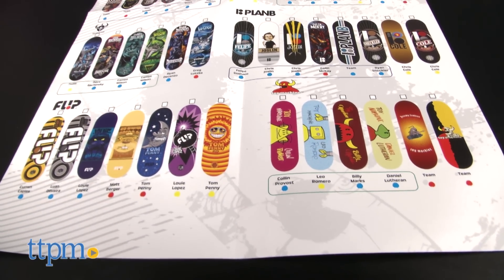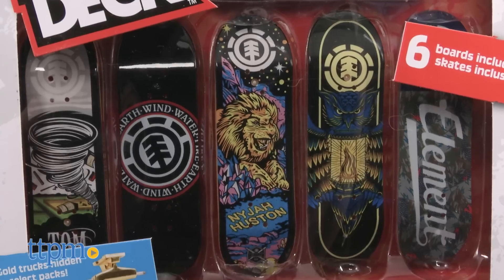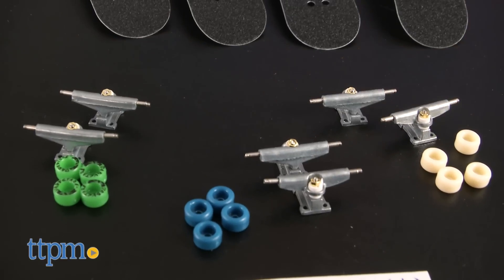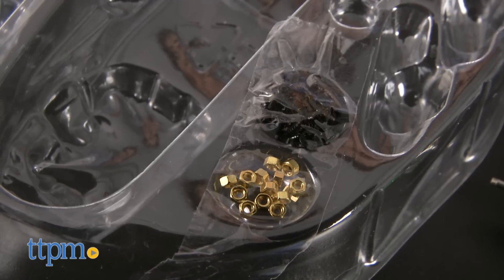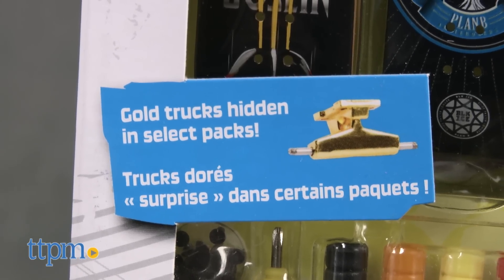We have four different TechDeck sets here, including the Series 1 Element 6-pack, which includes four common boards and two ultra rare. The set also comes with six sets of wheels and hardware plus stickers. There are only two sets of trucks, but trucks also come with different collectible levels like the boards.